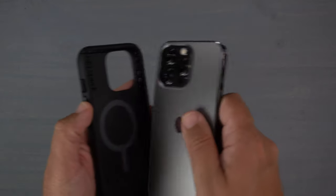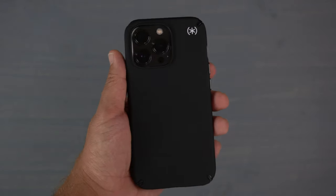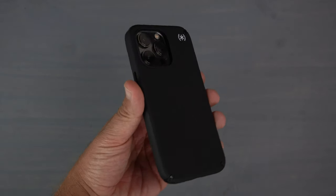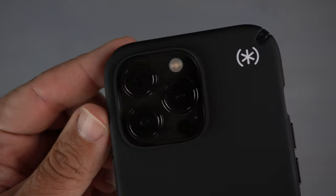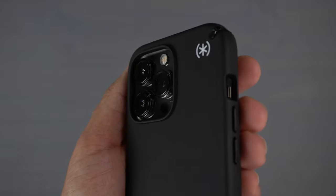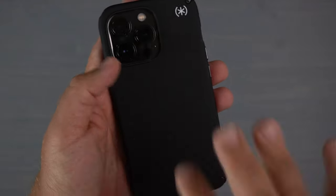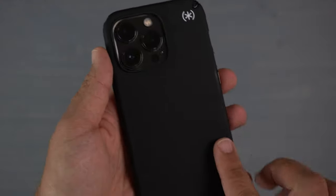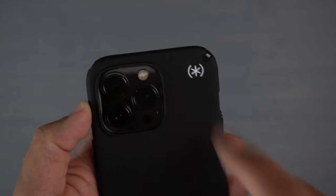It says 'designed for impact,' so let's go ahead and pop the phone in. Pop the corners in and voilà — there is the matte black Speck case on my graphite 13 Pro. You do have some pretty good lens protection with a bump protecting those camera lenses, so you can definitely lay it face down without any worries. The whole back is a really nice smooth matte black material, very soft to the touch with no fingerprint issues, though it does get smudges.